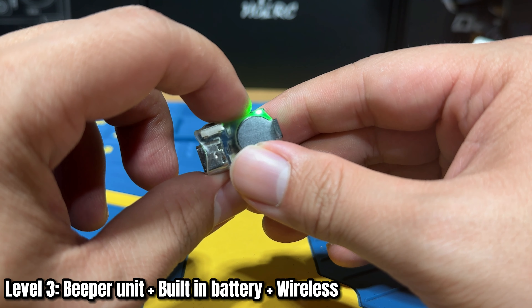The ViFly Beacon is the most convenient and easiest to set up because there's no pre-installation required. However, the downside is you have to remember to charge it and remember to arm it before use. If you take off and forgot to arm it, basically that's it — it's as good as gone. So that's something you'll need to pay attention to with the ViFly Beacon.